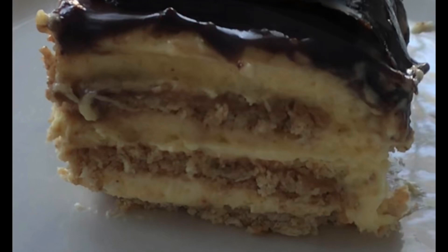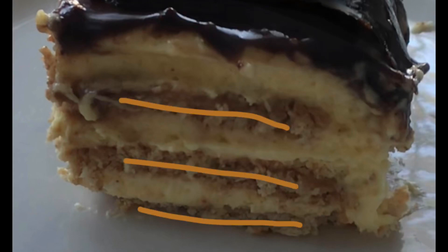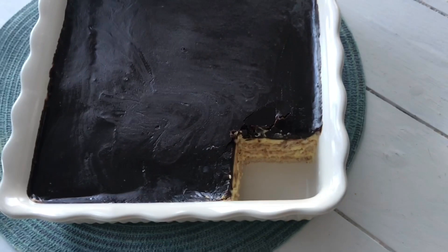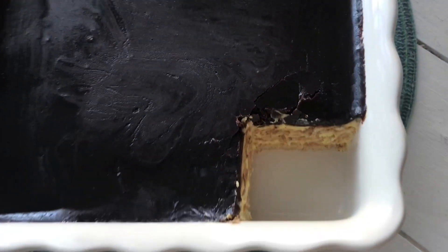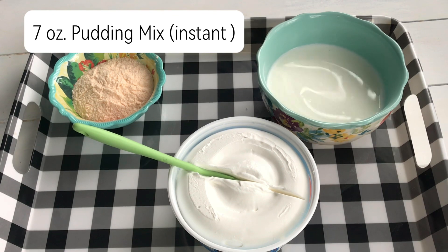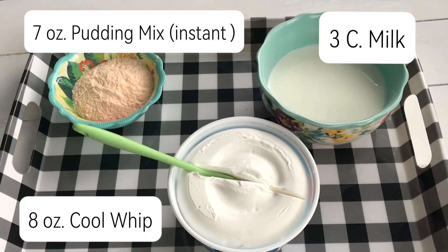This chocolate eclair cake is going to have three layers of graham crackers. You can see here there are three layers of graham cracker and three layers of the cream and a chocolate layer. So making this recipe it has two parts — the cream part and the chocolate. For the cream you want seven ounces of pudding mix, three cups of milk, and eight ounces of Cool Whip.